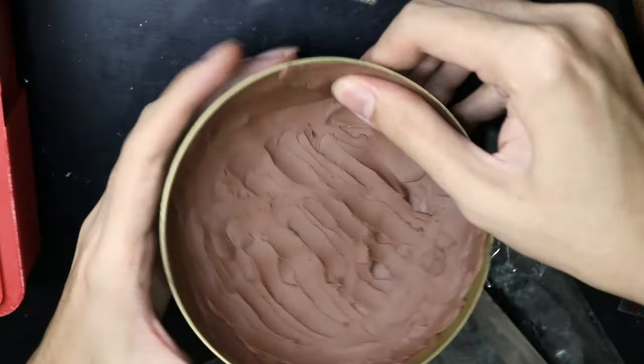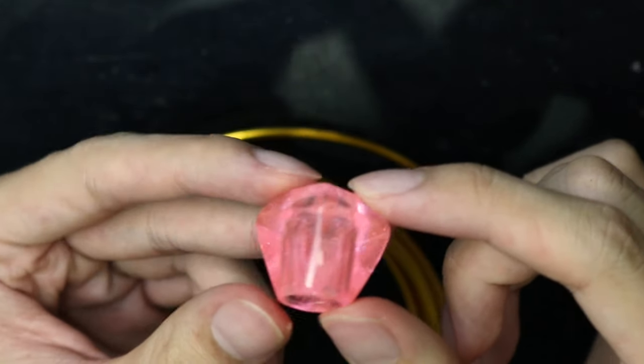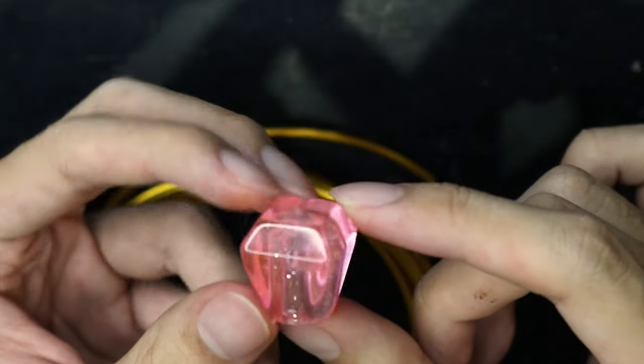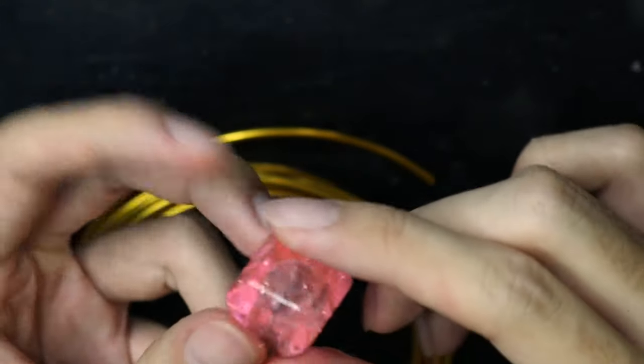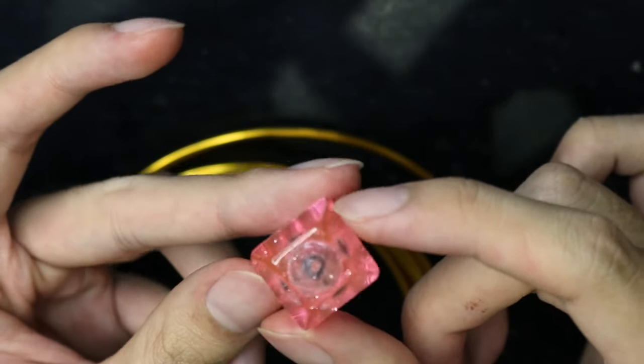Now for this stone that surmounts the cross, at the time I didn't know where to get my hands on a gemstone like this — that was 2 years ago, now I do. Anyway, there was this resin cube lying around on my bookshelf, which actually belonged to a keychain my friend gave me as a gift. And I thought to myself, this will do.